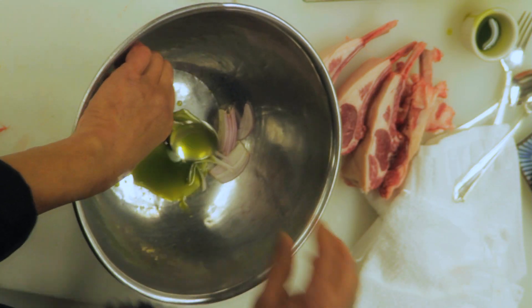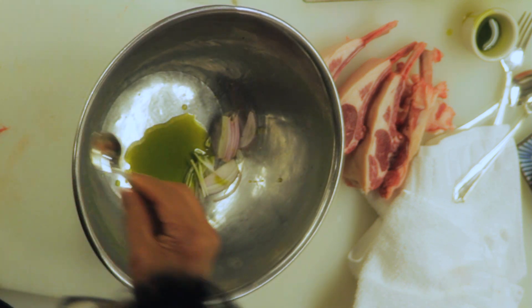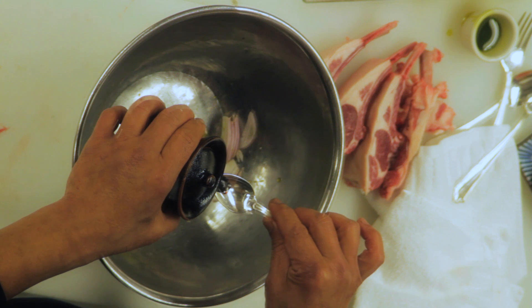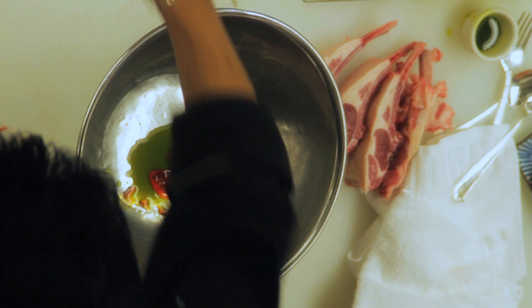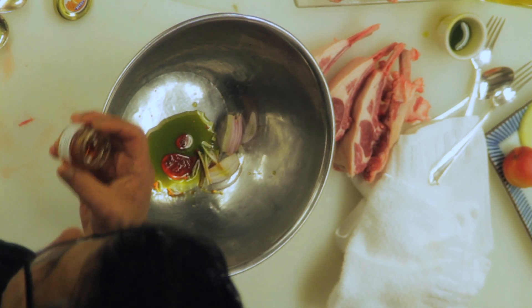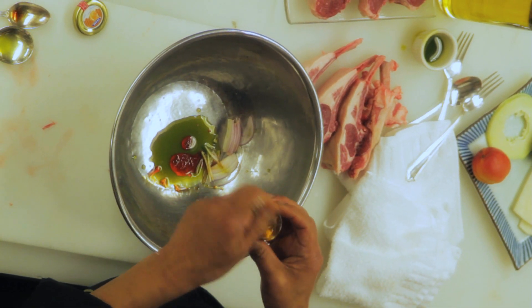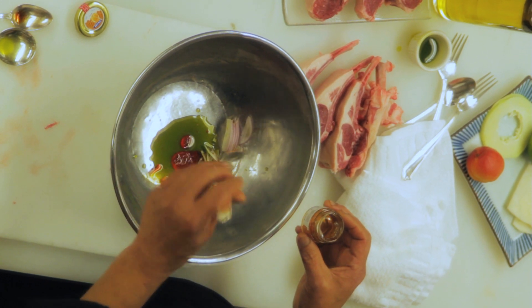Add a little bit of soy sauce, about half a teaspoon, and just a little touch of honey, which is going to give a little bit of sweetness to the meat after we cook it. But you don't want to put too much honey, because your meat is going to burn.